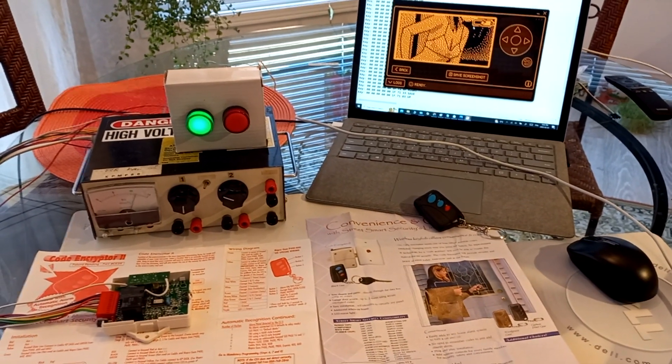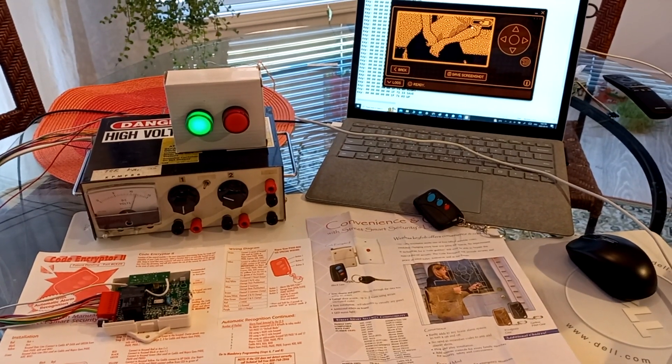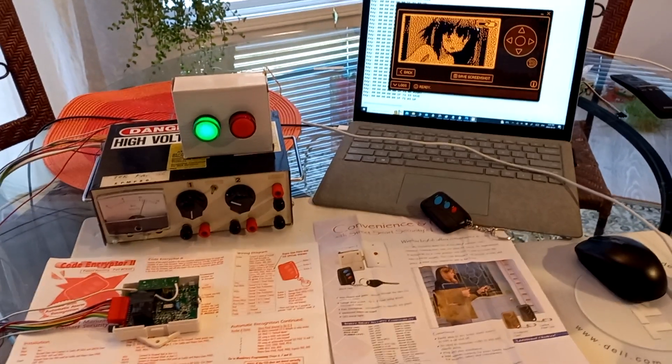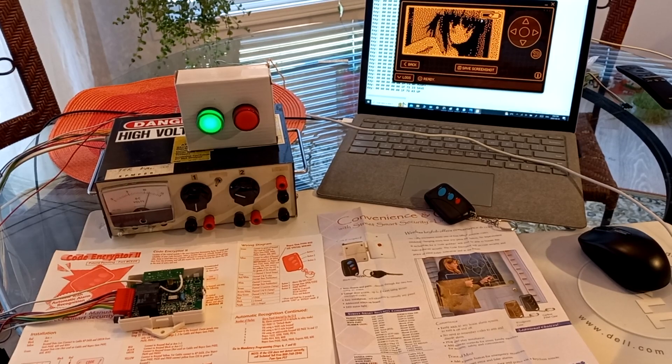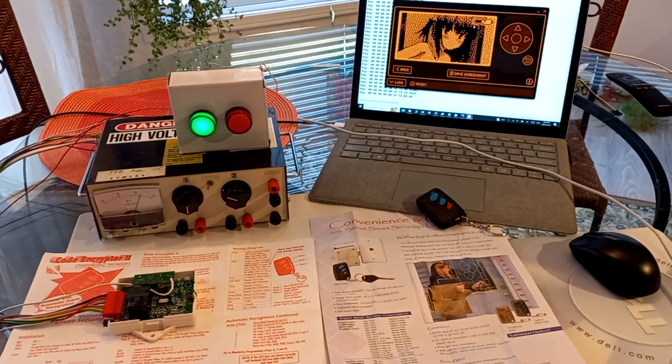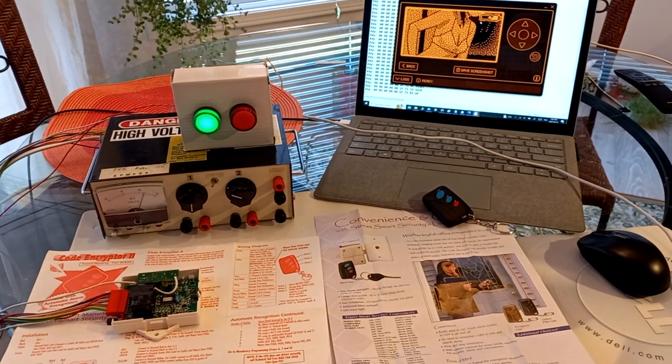Hey guys, welcome back to the channel. This is a follow-up video to the 64-bit remote pen testing — I have found an exploit. Believe it or not, as secure as this remote is, there is a way to exploit this security system and I'm going to show you how.